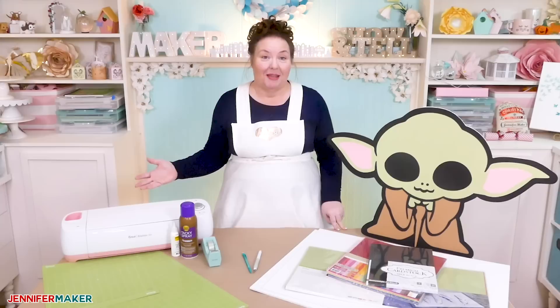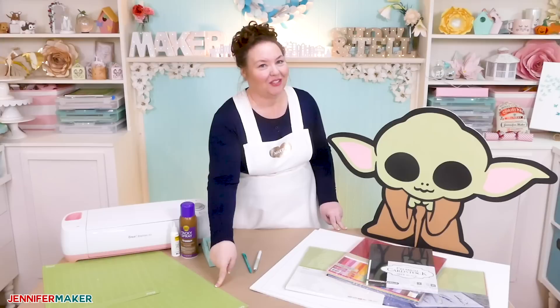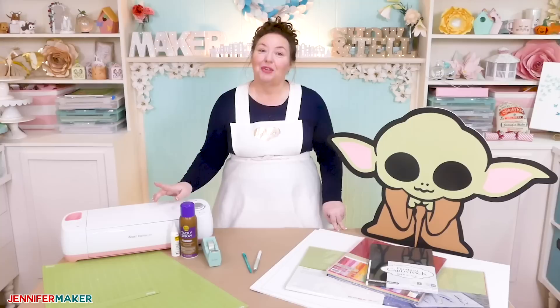The cool thing is that you can totally cut this Baby Yoda, or really any other large character or image, on your Cricut cutting machine — even though the largest cutting mat you can buy and use with a Cricut is the 12 by 24 inch size. You can do it even with a 12 by 12 size cutting mat, and I'm going to show you the secret to doing it today.